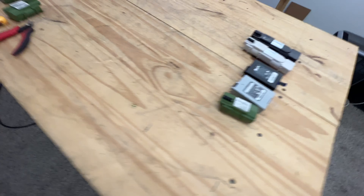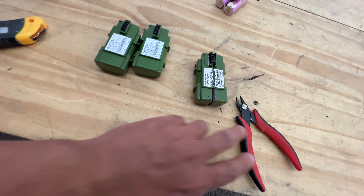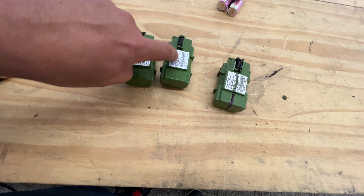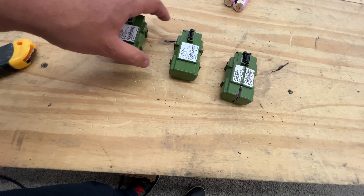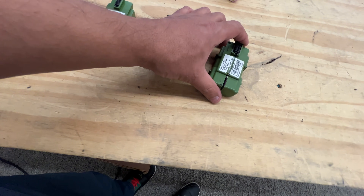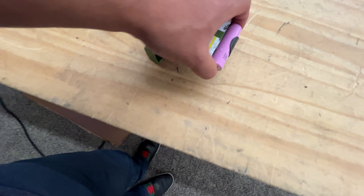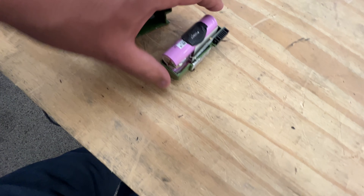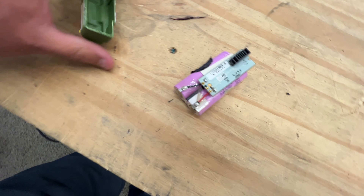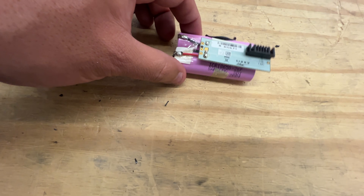Let me show you how they break apart. I've shown in many videos before how to take these apart — you just whack them with a hammer and a scraper, and they just come apart like this. I already did this one. The glue here makes it a little bit harder to take off, but once it loosens up, you end up with two of these cells.